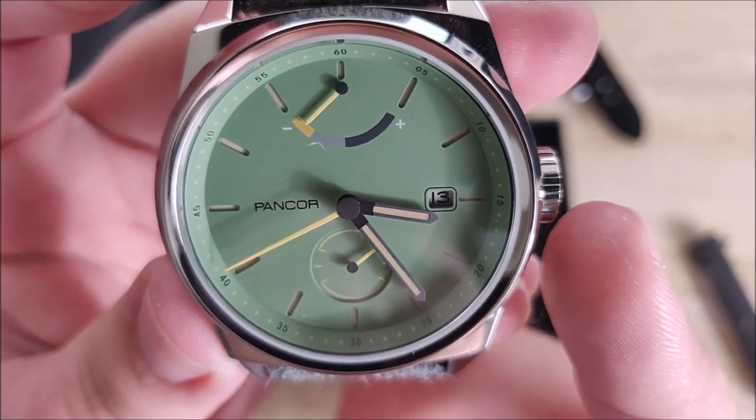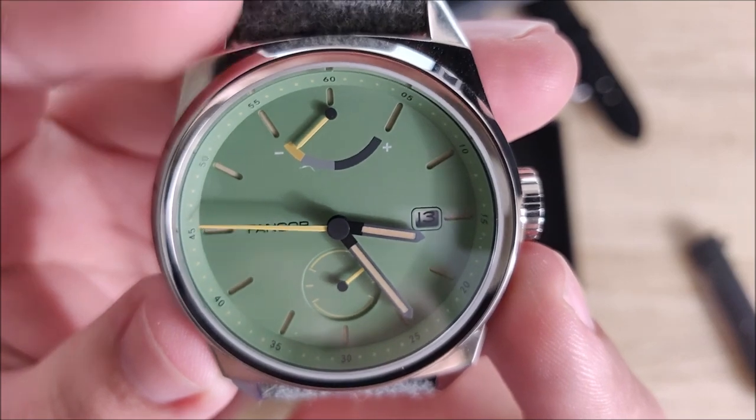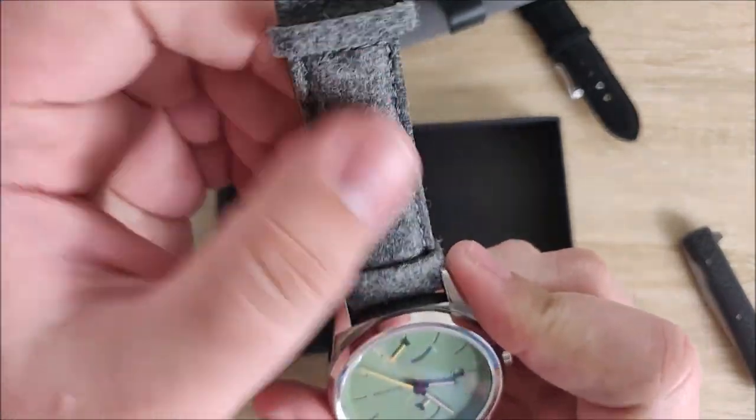It does have an hour hand, minute hand, second hand, 24-hour hand, and a power reserve hand up at the top. So you can see it's almost dead. It comes on this really, really nice looking gray wool strap.